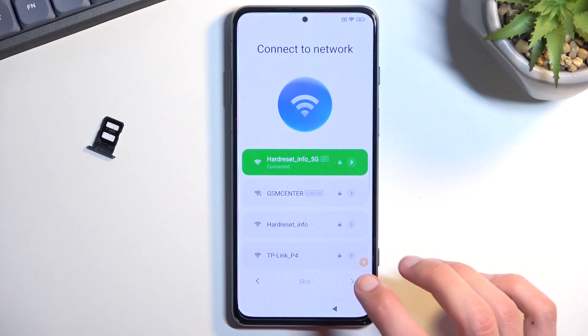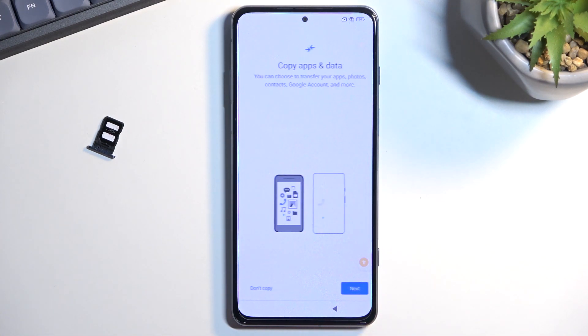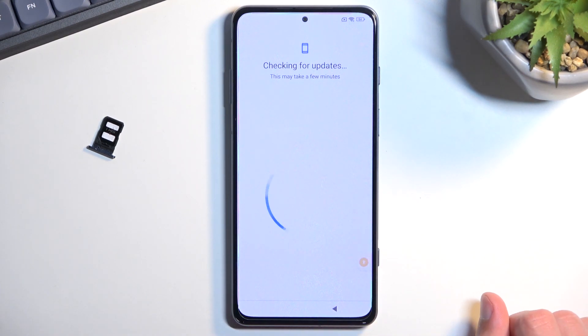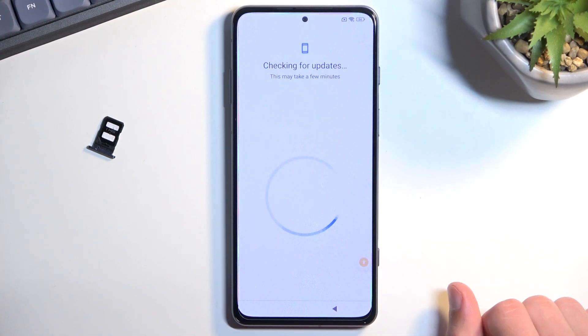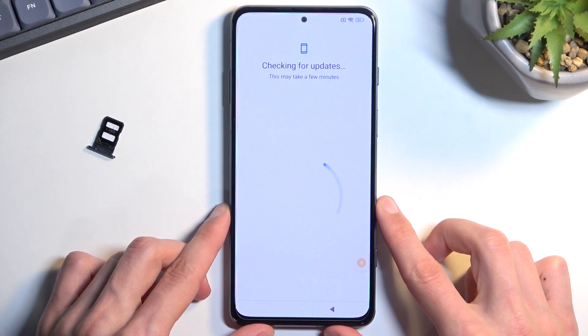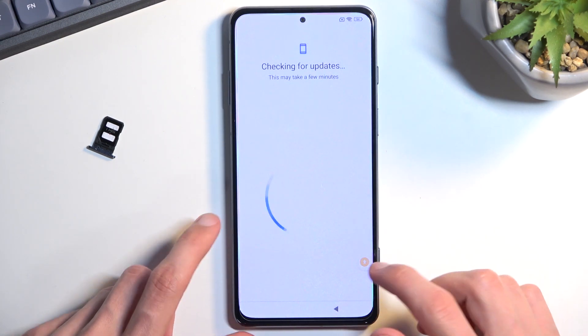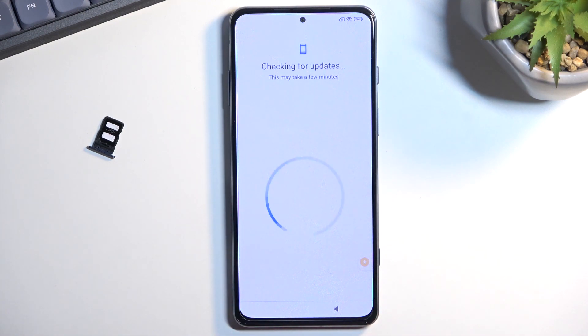Right here is the page you would normally see — the verification process, the pattern and Google account. But now, because Google Play Services are disabled, it will not show up; it will just constantly be trying to look for updates and nothing will happen. To proceed, click on the accessibility menu icon, select Google Assistant — this brings up a settings icon. Click on that and it will open up the Google Play Services page, the same one where we disabled it. Now select Enable.